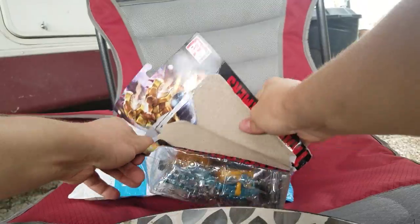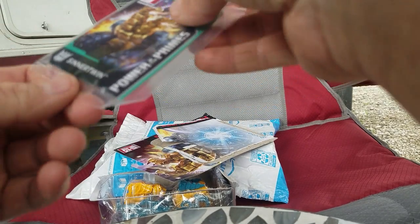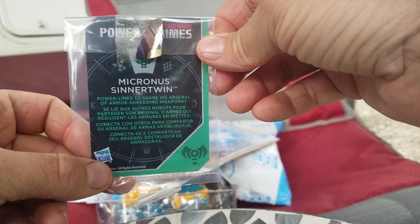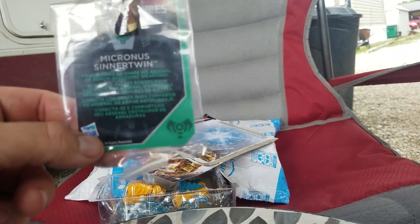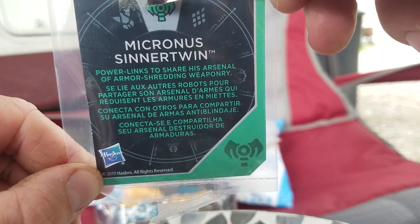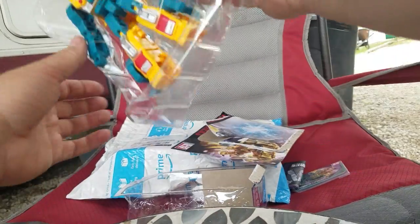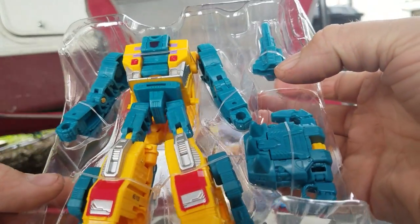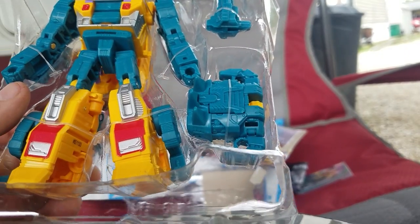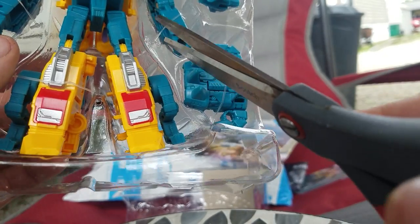Let's just tear it open. Let's get this card — let's see what he is. Oh yeah, this is gonna be hard to put back together. Power links to share his arsenal of armor-shredding weaponry — okay, whatever that means. You got the instructions, but who needs that. He's a retool from Snarl, the stegosaurus Dinobot.